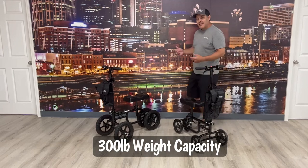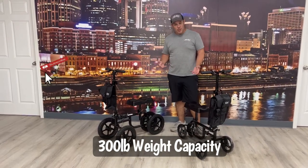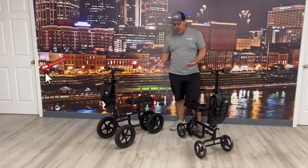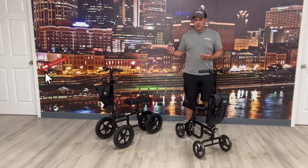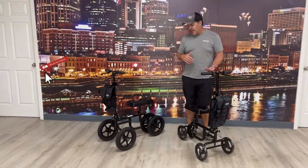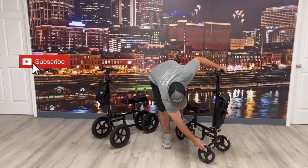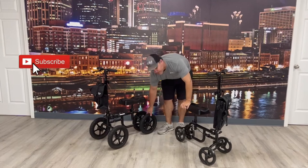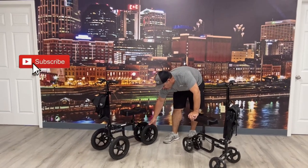They have a 300-pound capacity on both of them. As you see, the biggest difference is really the wheels. You have a lot larger wheel set on the all-terrain, which can help if you're taller or going over rougher terrain. These wheels are rubber on the standard, whereas the all-terrain wheels are inflatable, so you do have to pump them up every now and again depending on how much you're using them.